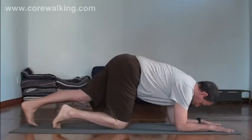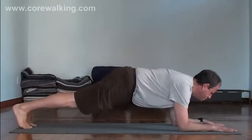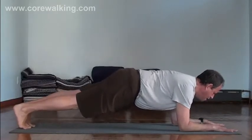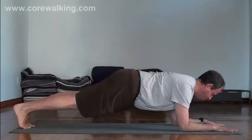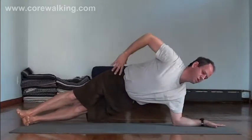Come to forearm plank and set that up as best you can: elbows under the shoulders, thumbs forward, fingers spread out, and hips up. Shoulders and spine down a little bit, ears in line with shoulders, and then you're going to transition into side plank.